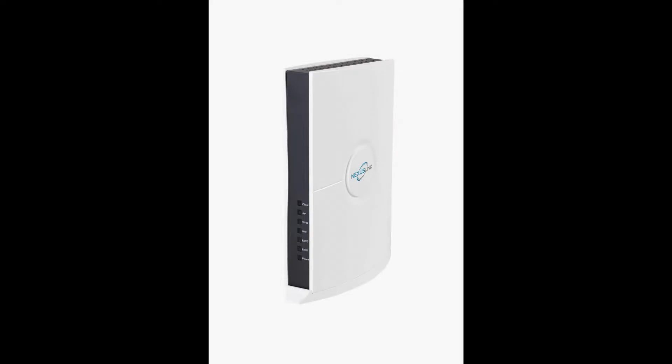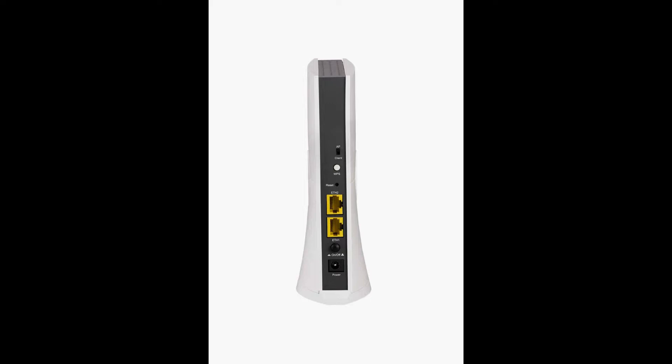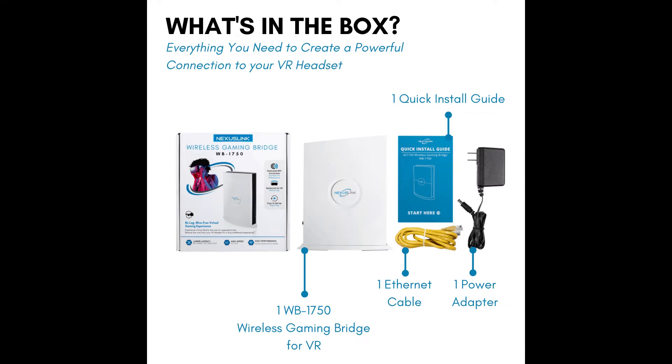What we have here is just an up-close image of the actual bridge itself. It's pretty nice and sleek — it kind of looks like your actual PS5. Really cool. If you have a PS5, you might be able to put it right next to it and have a mini-me thing going on. It has two Ethernet ports on the back of it, your power cable, and all that. What comes in the box is basically just the bridge itself, an Ethernet cable, a power adapter, and of course your installation guide.